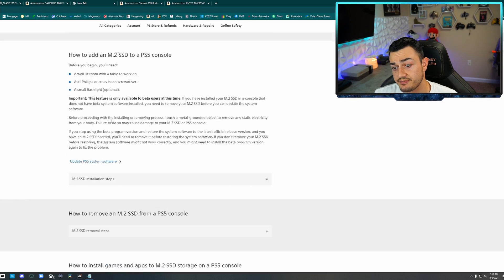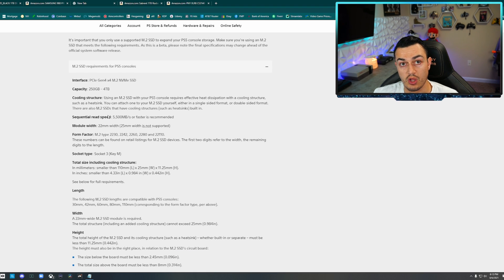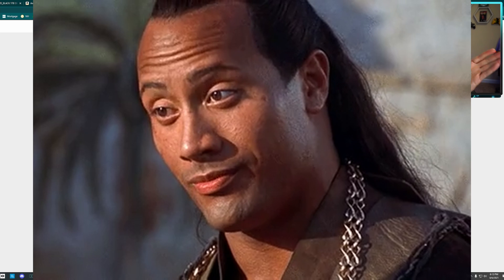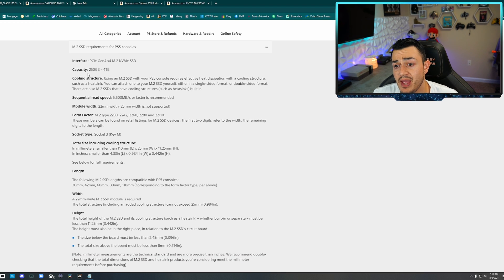M.2 SSD requirements — this might not look like a link, but it is. Minimum requirements. This is where there's a lot of confusion, even from other content creators. PCIe Gen 4 actually has two different versions — first gen and second gen of Gen 4, think of it like a midlife refresh. The first generation simply will not work because it does not have the sequential or consistent read and write speeds necessary.